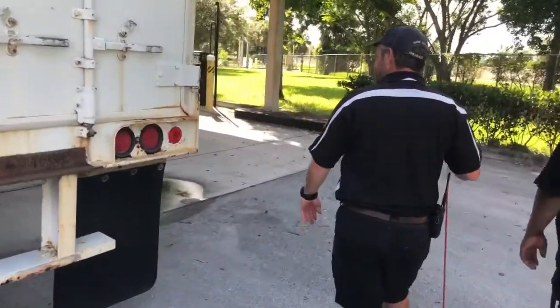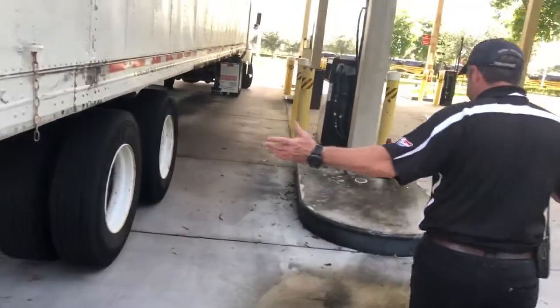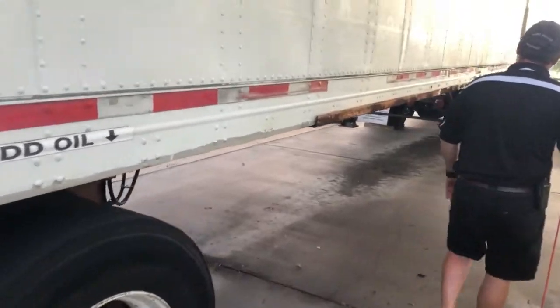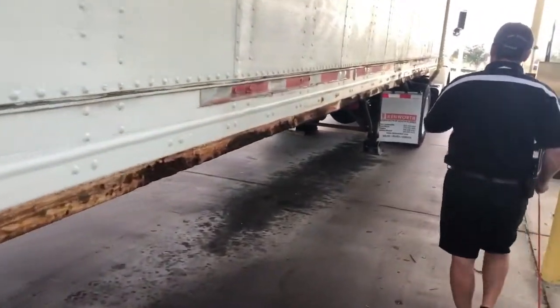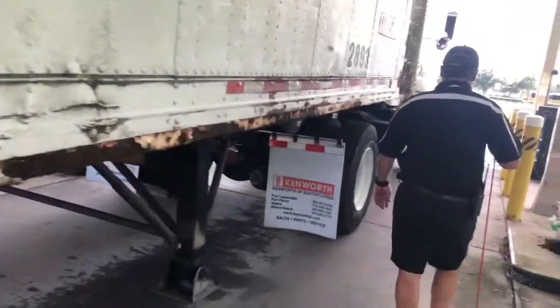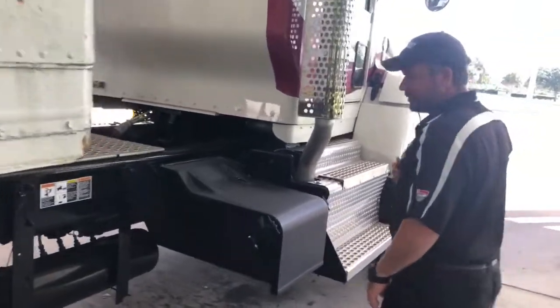As we come down this side of the vehicle, there's nothing unique or different over here. We already talked about our exhaust. The government doesn't care about your battery box because most trucks you can't find it. The air tank is securely mounted.